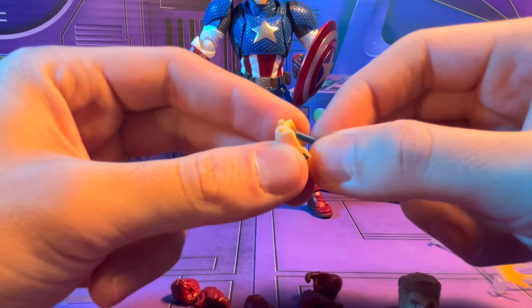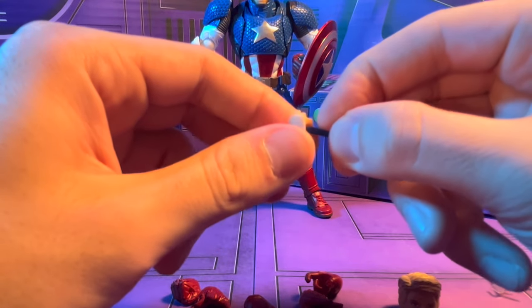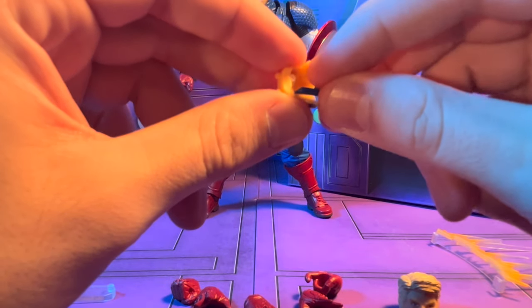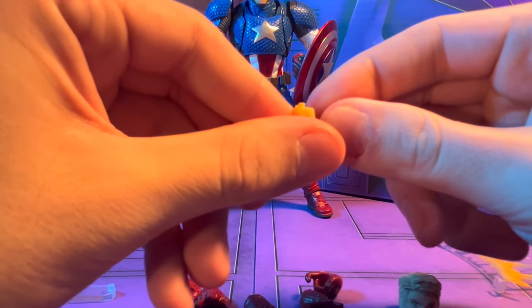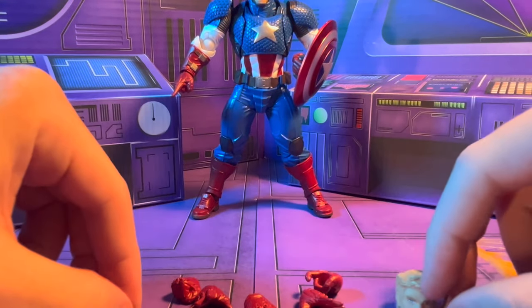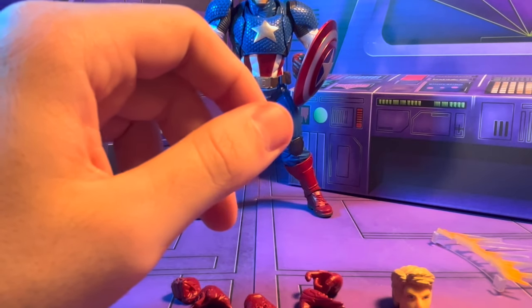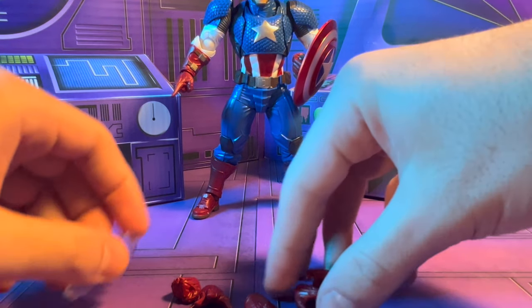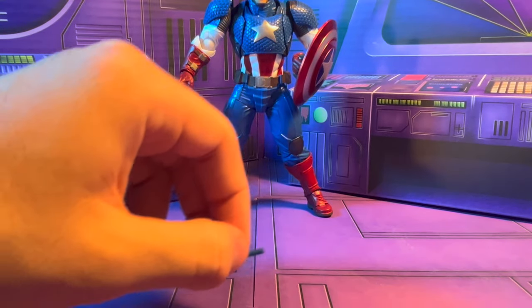You can position the eyes to look different ways, which is pretty cool, but it might be a little stiff — these are so fragile you've got to be really careful. You also get the basic Amazing Yamaguchi stands and some extra joints in case you break one, because trust me, you're going to need them with this figure. It's pretty fragile.